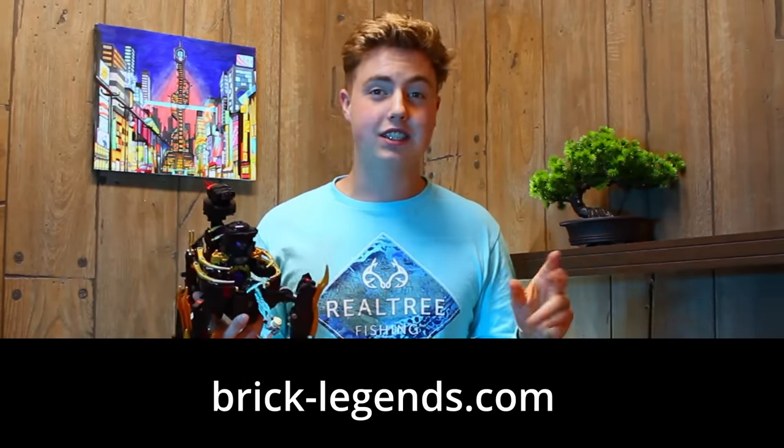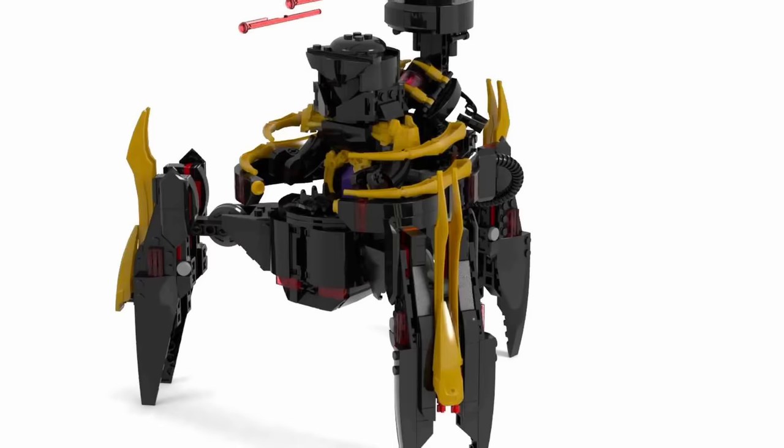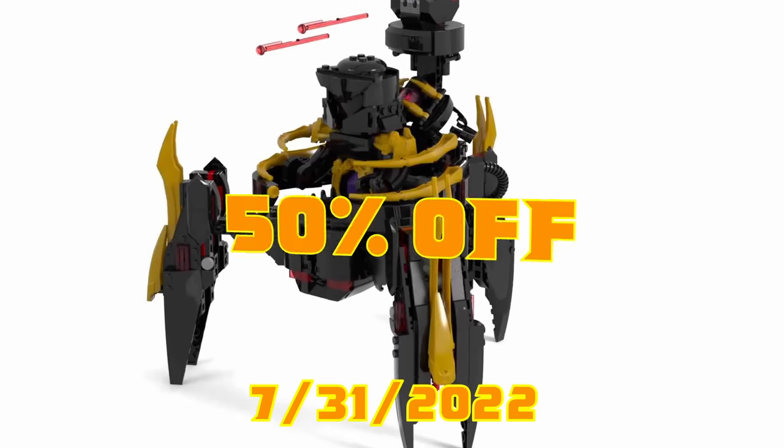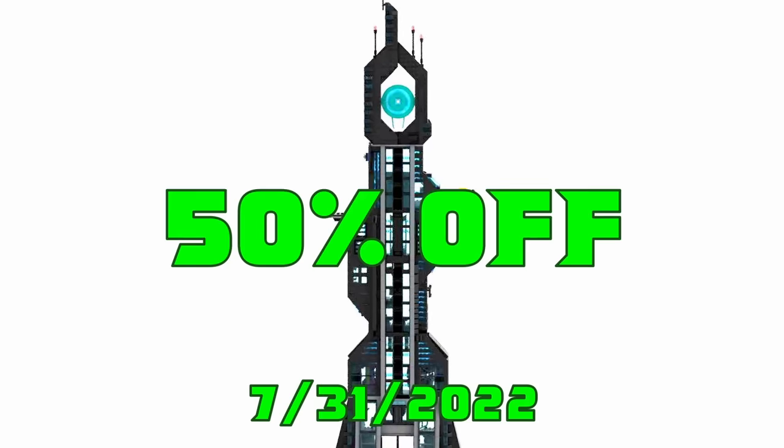So guys, if you want to build this too, you totally can. Go to brick-legends.com or the link in the description where you can pick up the instructions for this awesome set. It also comes with a sheet of paper. This thing is half off until the date shown on screen. And yes, you can also get more on my store. And let's see what the voice actor for Zane has to say about this.